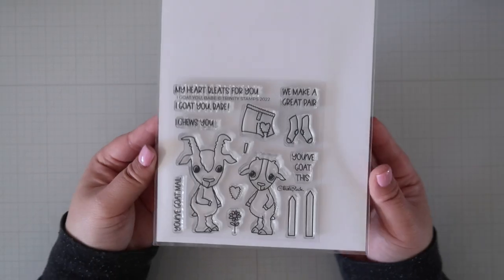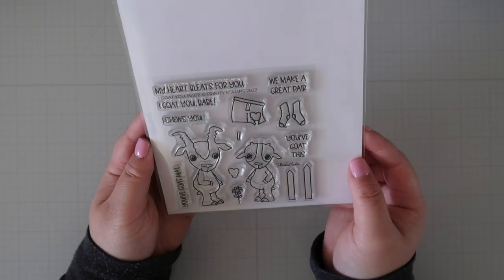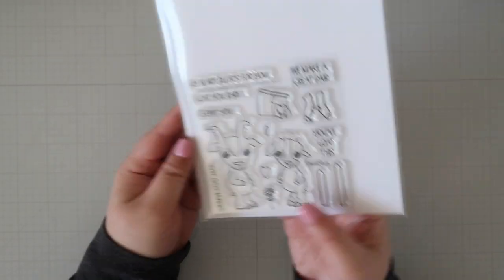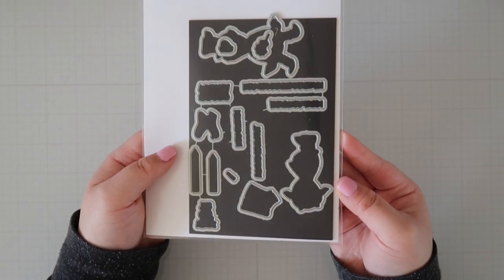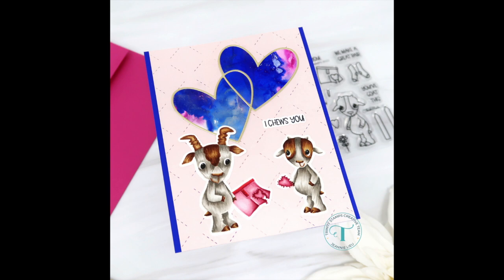I Goat You Babe is a 15-piece stamp set that can't help but make you giggle. These whimsical goats are super cute and extra punny with their sentiments. There is a 15-piece coordinating die set that goes along with this stamp set. For this card, I really wanted to use the two goats for a cute Valentine's themed card.